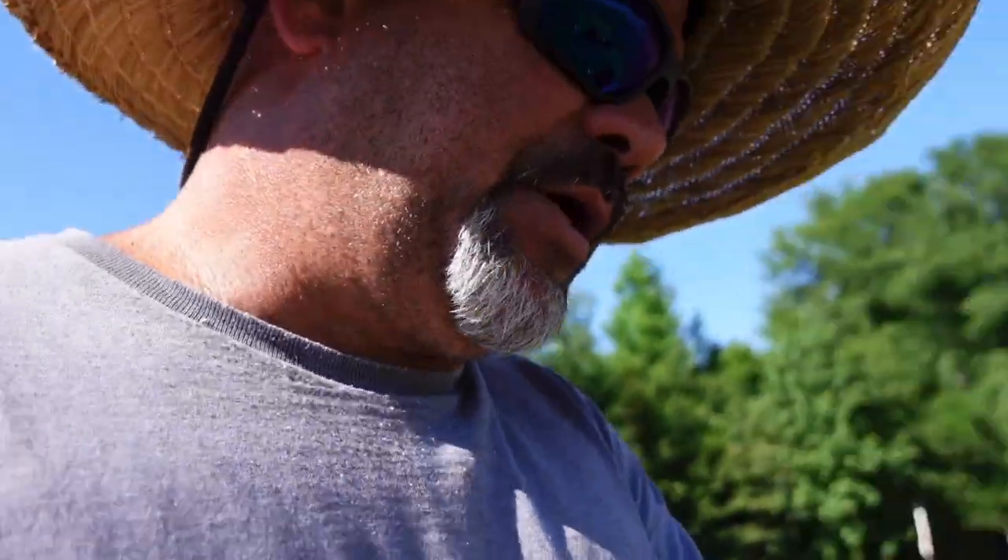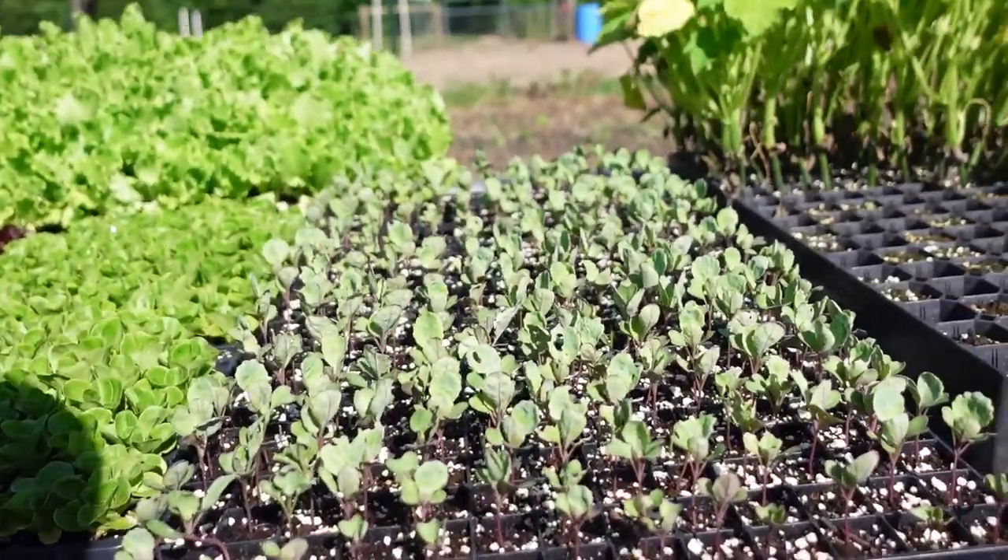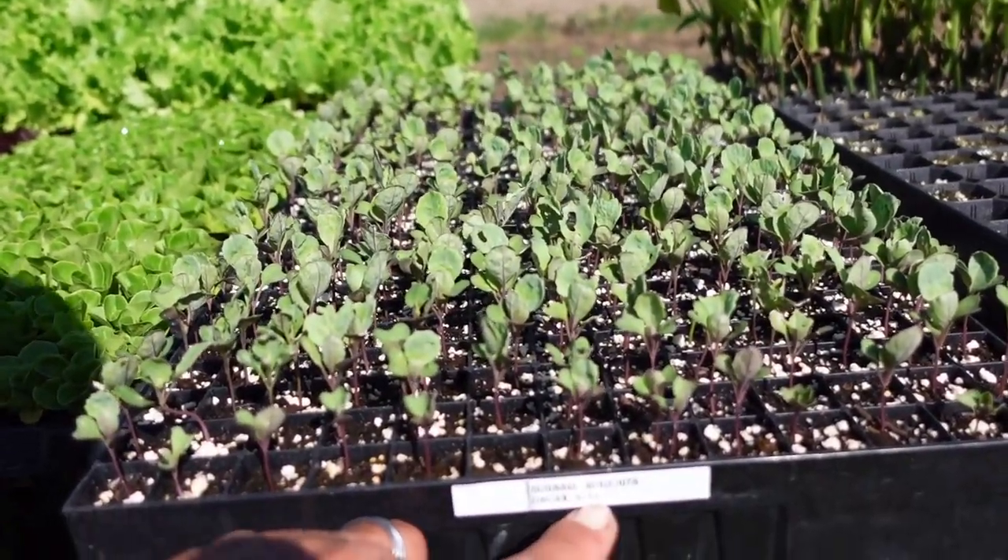We talked about cool season crops and what we're going to get started for our fall season plantings. The fact remains we're still planting crops for summer — warm season crops. Every other week I'm starting squash, zucchini, and cucumbers, and I think I've already started my last round of tomatoes for this year. We have already got some collards started and we got our Brussels sprouts right here.